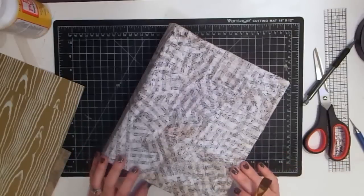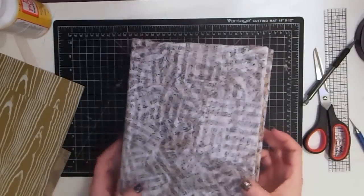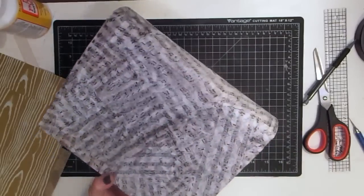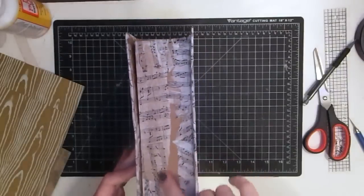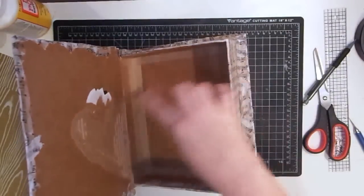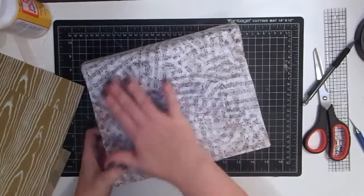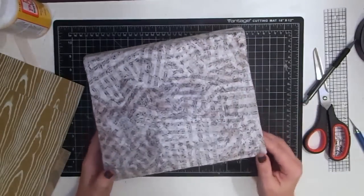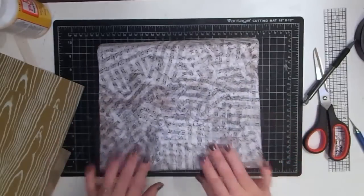Hey crafters, we are back working on our box. I mod podged the entire box with tissue paper with music notes on it. I did the sides but not the centers because we're going to cover that. I made sure it wrapped around all the edges — in some places heavier, some places lighter, and that's kind of on purpose and kind of not, but it'll turn out looking really good.